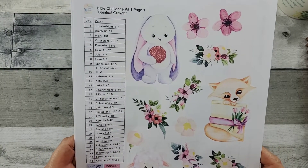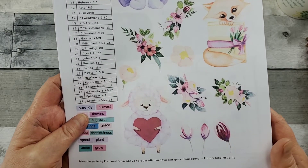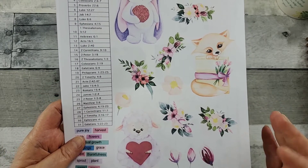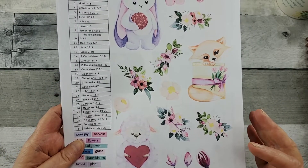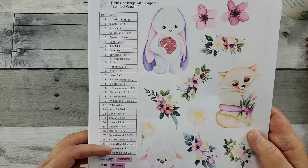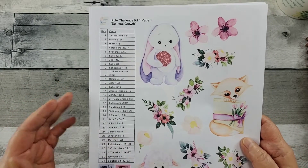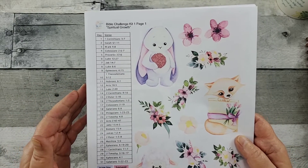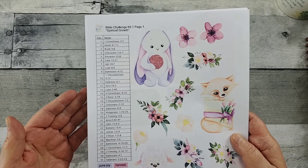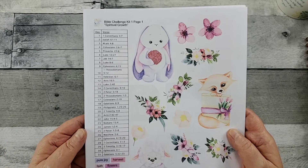Look at these precious little creatures. I know they just make you smile, don't they? I've just printed this on my regular copy paper, so nothing fancy. Love the florals. And then she gives us a daily verse. On her Facebook page, we're going to be going through each of these verses together — creating our pages, reading the scriptures, and sharing inspiration and testimonies. It's going to be a blessed June.